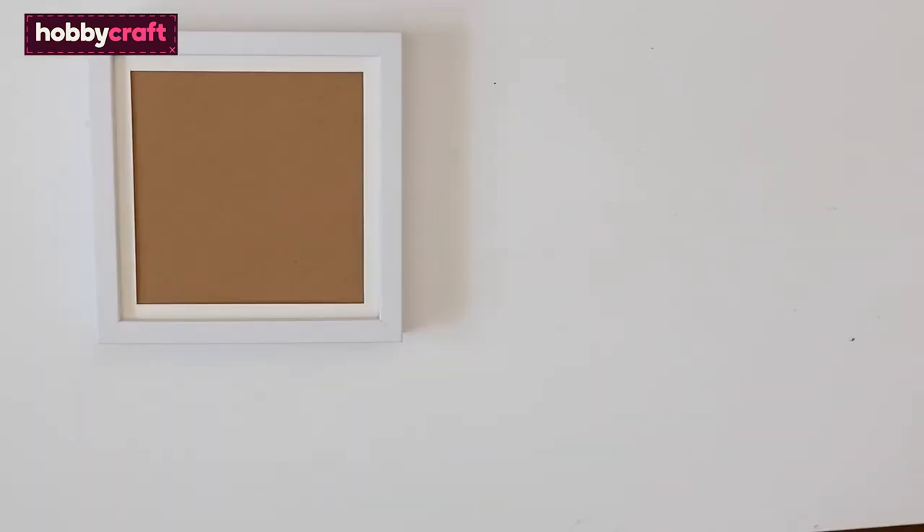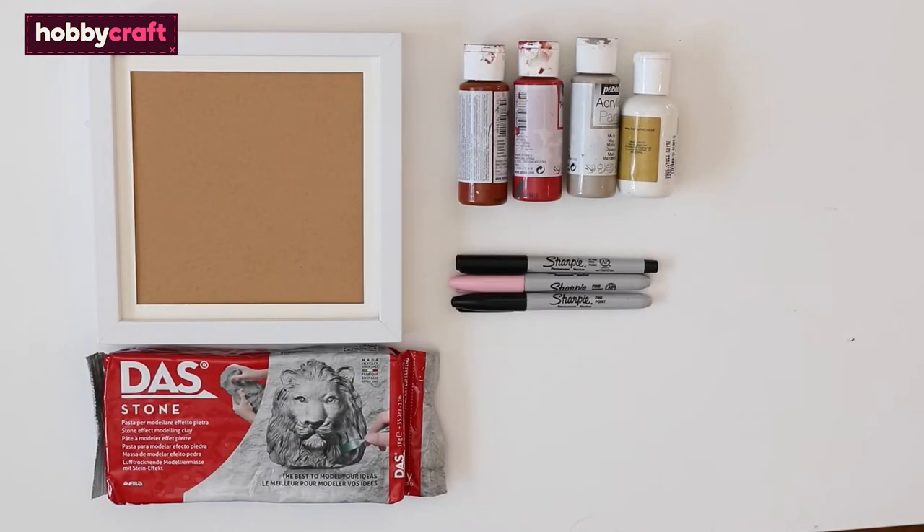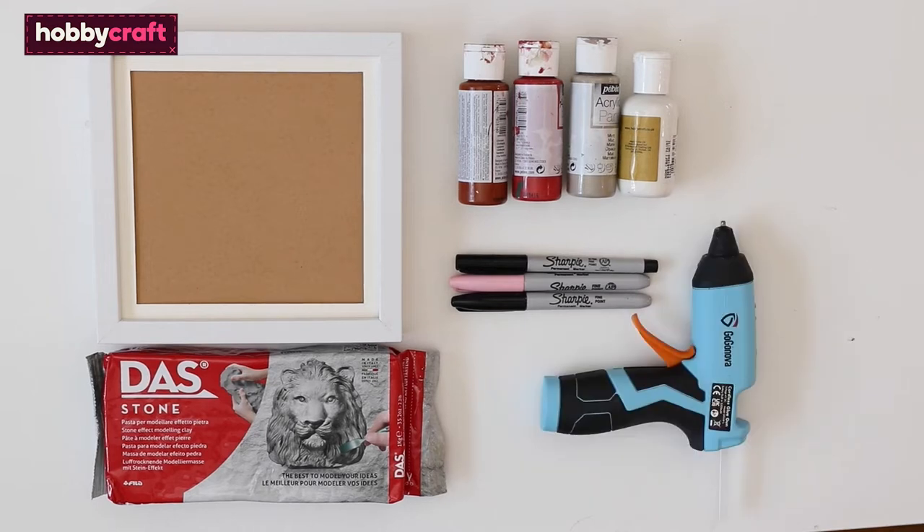You will need one 20 centimeter deep box frame, air-dried clay, paints in red, white, and earth tones, black and pink sharpies, and a glue gun or some strong glue.